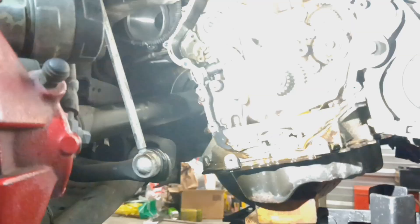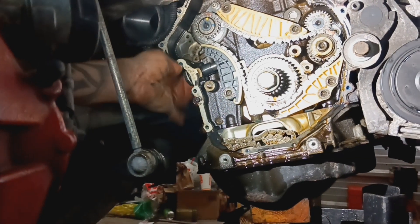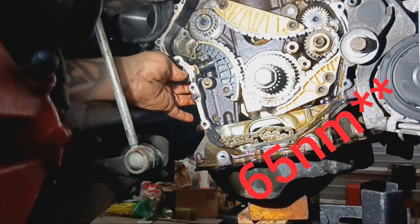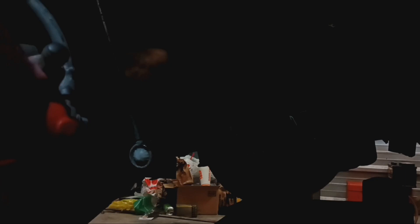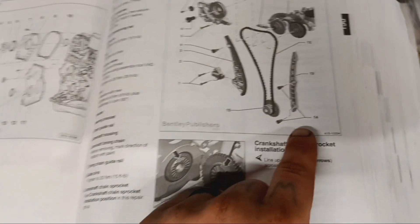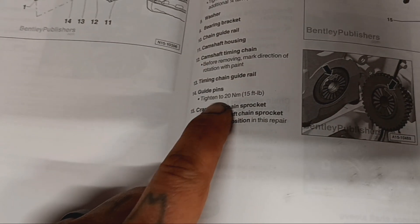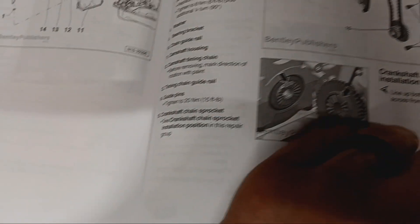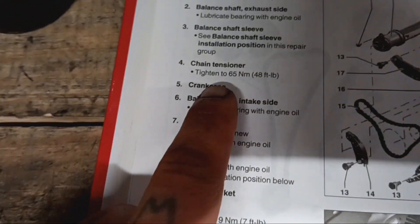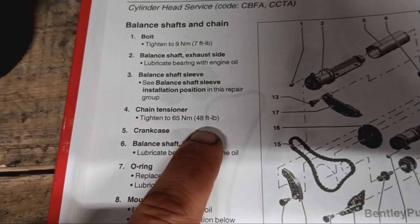If I recall, this one gets tightened down to 80 newton meters — I'll tag it and let you know what it's supposed to be. The torque for the guide rail bolts is 20 newton meters or 15 foot-pounds, and then the big tensioner bolt is tightened to 65 newton meters, 48 foot-pounds.